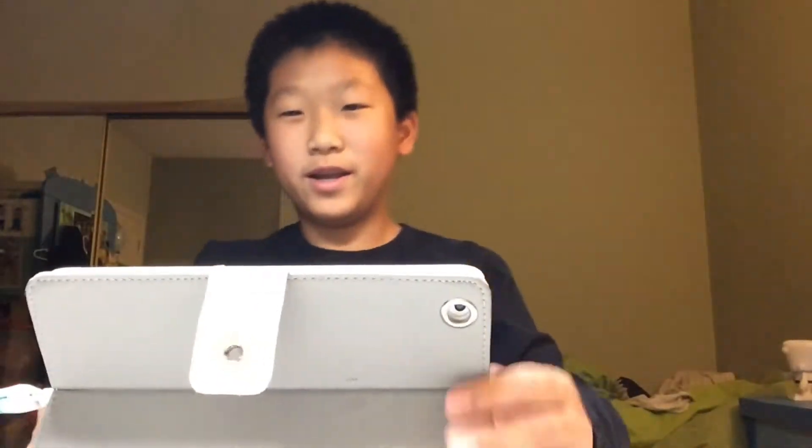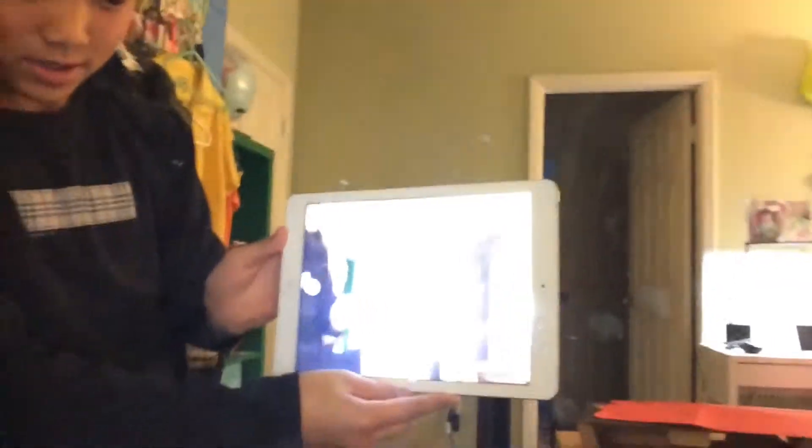I'm going to go ahead and record a Vainglory episode because I'm going to show you guys how to make a video. So I'm going to put the camera right here. Here's the iPad I used for recording — this is an iPad Air that I'm currently recording on. Plain, normal iPad Air that I'm using.